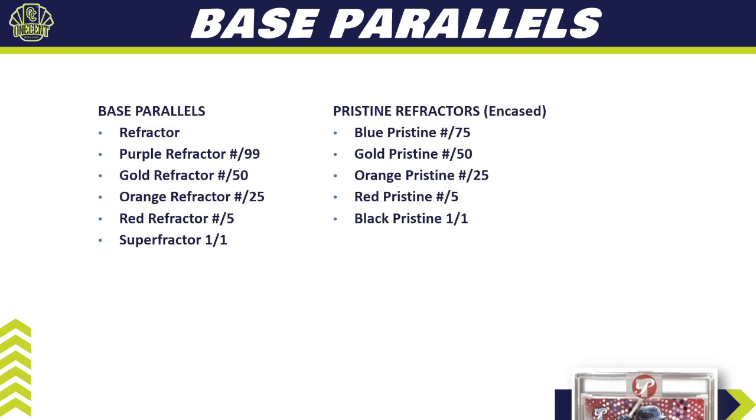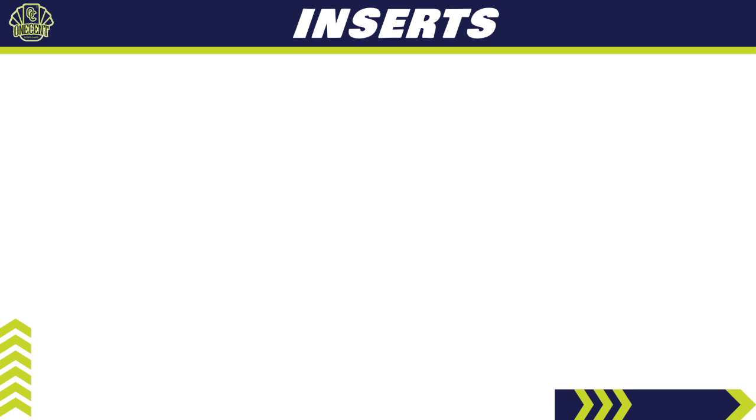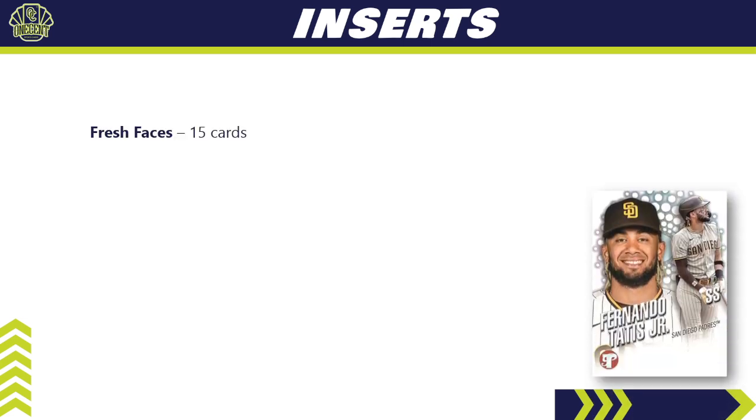For the base parallels — which are not encased — we have refractors (unnumbered), purple refractor, gold refractor, orange, red, and a superfractor one-of-one. For encased parallels, we have blue Pristine, gold Pristine, orange Pristine, red Pristine, and black Pristine one-of-one. For inserts, there are only three: Fresh Faces (15 cards), Pristine Borders (20 cards), and Pure Power. There are no parallel breakdowns for any of these inserts — a very straightforward insert set.